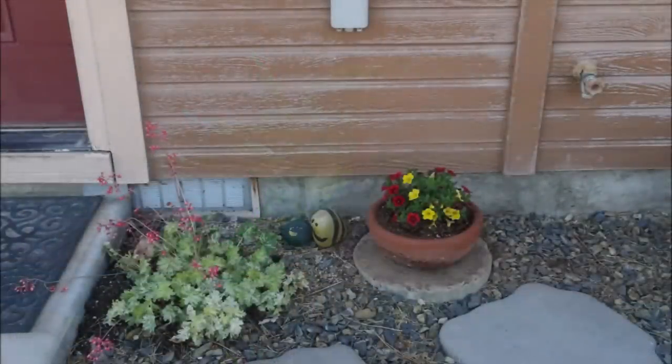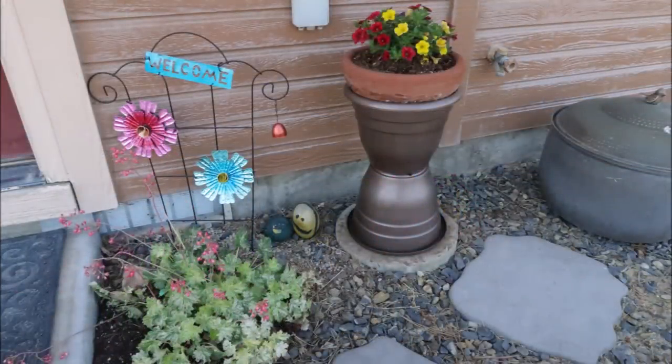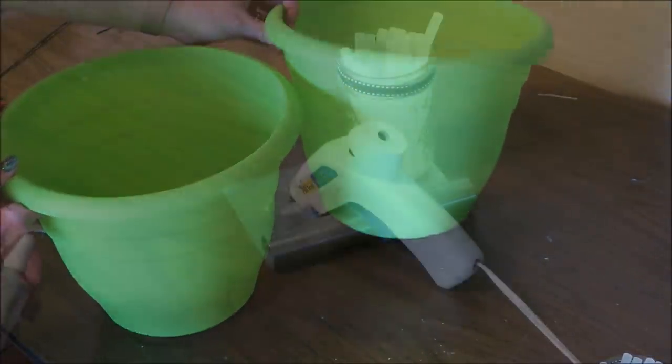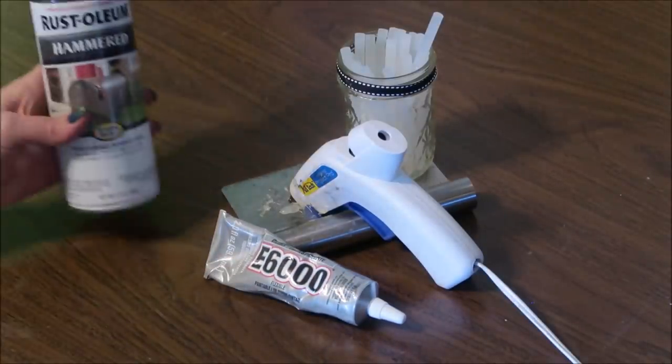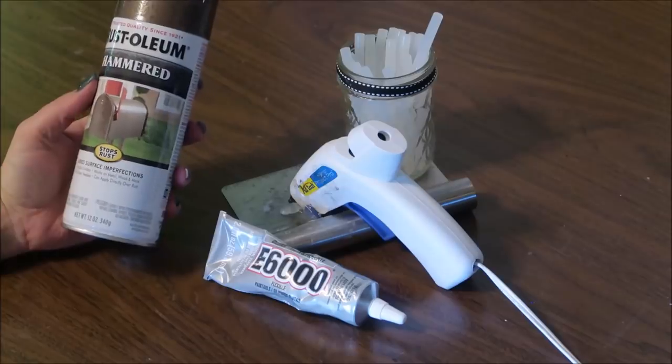For my second project I wanted something to raise this flower pot up off the ground and give it some height. So I decided to take a couple of large planters from Dollar Tree and put them together to make a stand. For this project I picked up two big bright green planters from Dollar Tree. I'll be using E6000 and hot glue, and since I don't want the planters to be bright green, I'll be using this hammered spray paint from Rust-Oleum - it's kind of a bronze color.